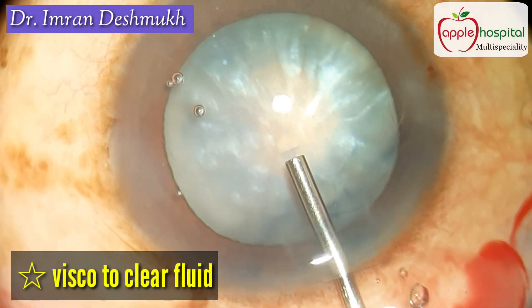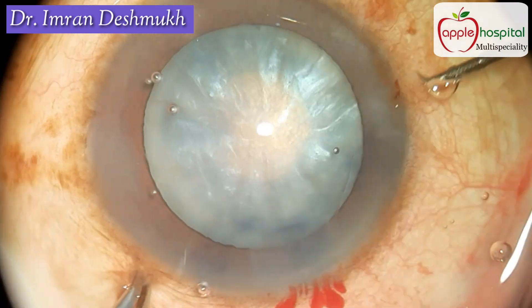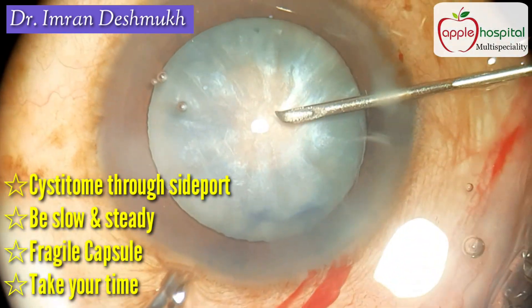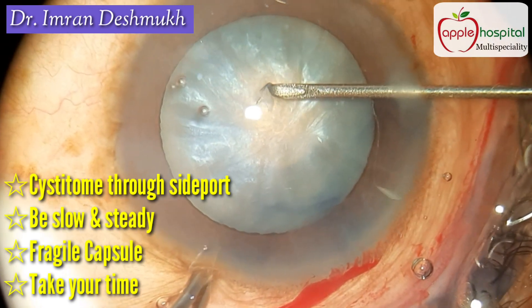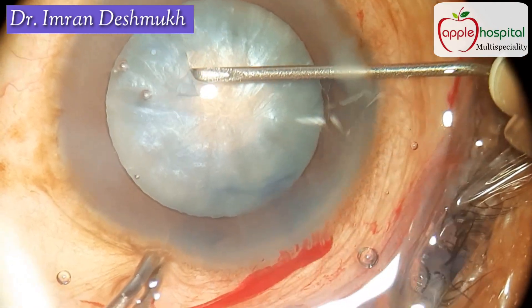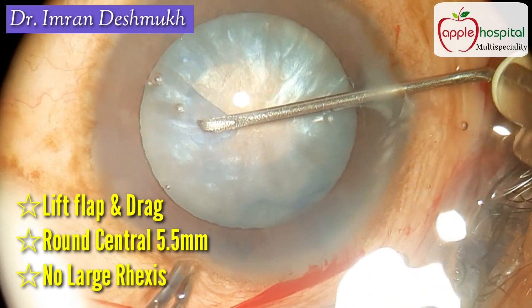Now again use a lot of viscoelastic, as this will maintain anterior chamber stability. Then enter through the sideport using the cystitome. Be slow and steady — the anterior capsule is very fragile and very lax, and it can easily extend to the periphery. Take your time, be slow and steady, lift up the flap and drag it in a round circular direction.